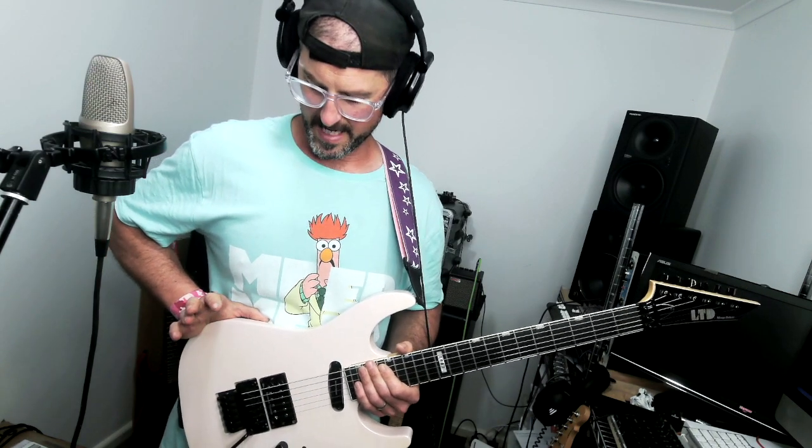We have a Floyd Rose 1000 — not the crappy Special. It's perfectly intonated, spring tension is spot on, and tuning stability is rock solid.